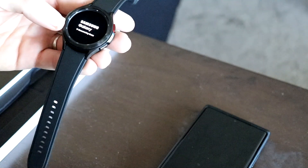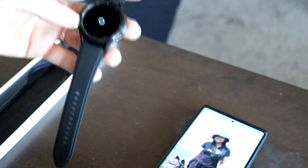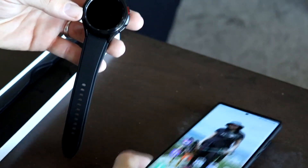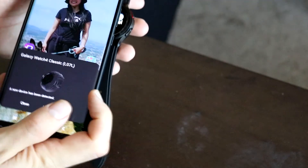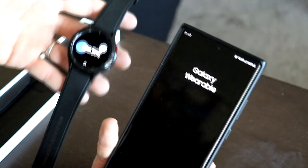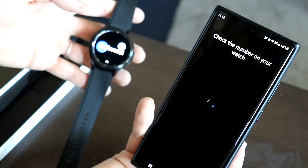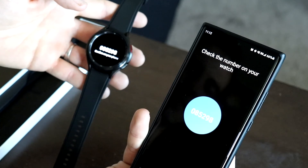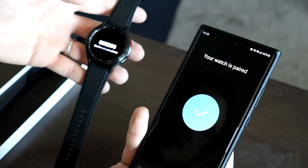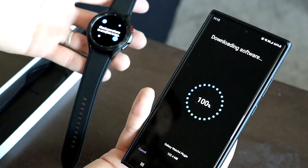This one, unlike the old one, pretty much just pairs right up to your phone. I'll get my phone unlocked and sure enough there it is — a Galaxy Watch pop-up. You just press connect, it confirms that this is the one showing on the watch, and it pairs up.